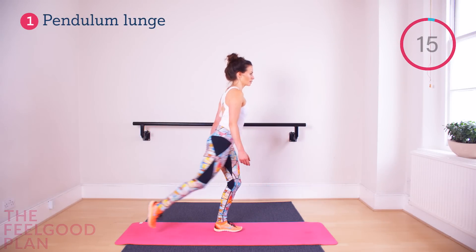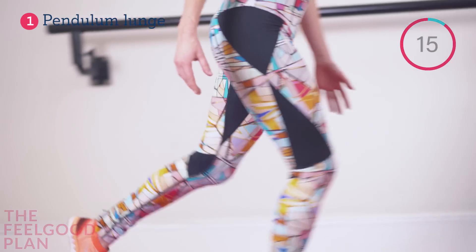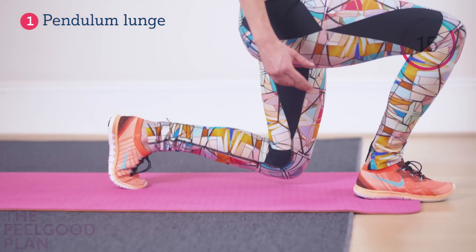The Espresso Energizer. Perform each of these exercises for one minute with perfect form and then continue on with the next.